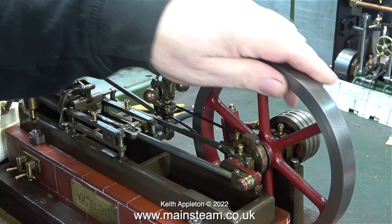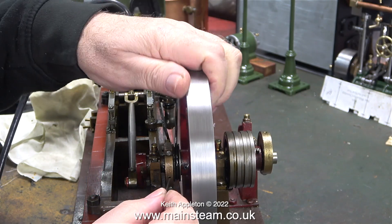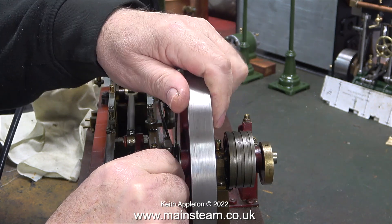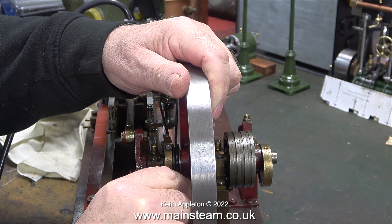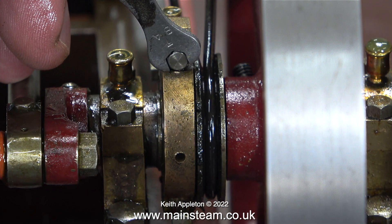Here's one of the problems with this engine — the timing is not set quite right. And to make matters worse, I cannot adjust the grub screw that holds the eccentric sheave to the crankshaft. That's because whoever built this engine — and I'm not guilty of that — threaded the eccentric sheave slightly off centre, which means that the hole I drilled in the eccentric strap is not big enough to allow me to adjust the grub screw.